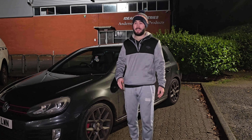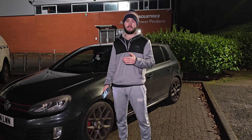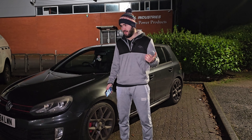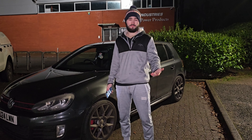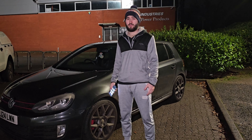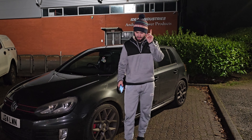But remember, at the end of the day it's your car and your money. You can do whatever you like. Just take into consideration other people's advice and have fun. Don't be a knob and enjoy it — cars are here to enjoy. And remember, don't forget to declare all your mods to your insurance. Naughty naughty.